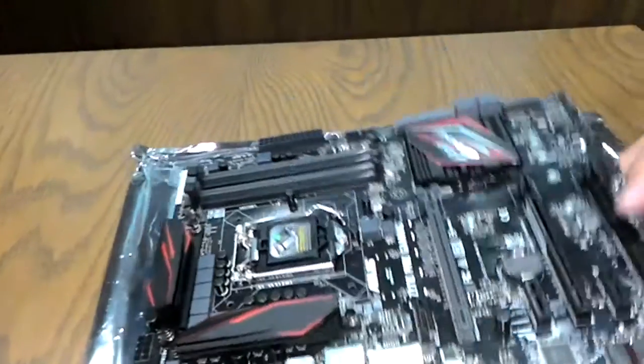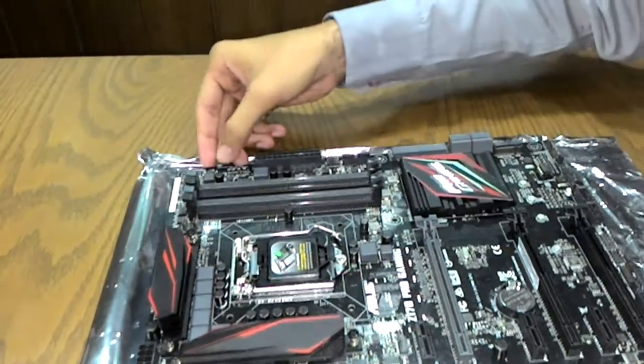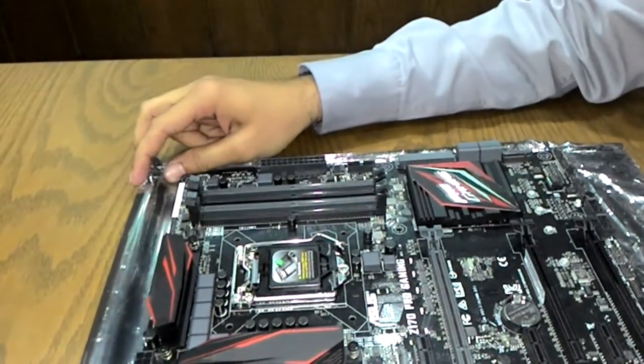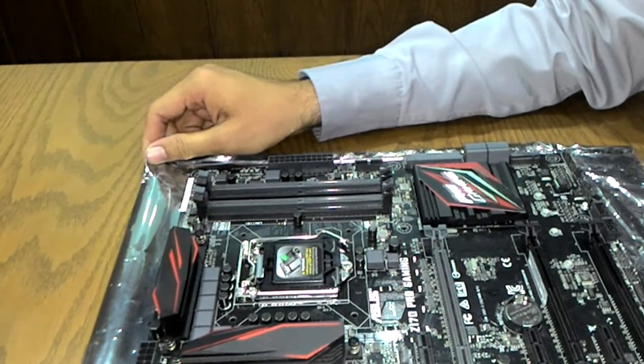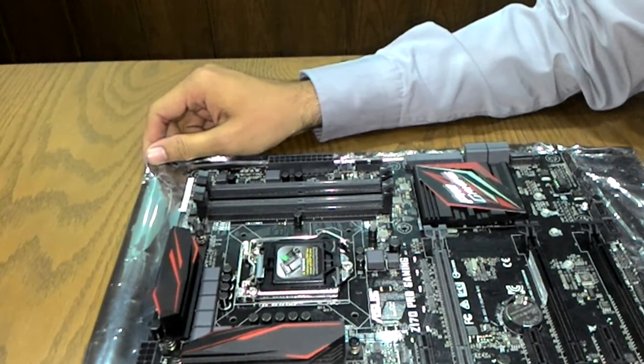Let's take the motherboard out of the anti-static bag for a proper view. This is the Z170 Pro Gaming motherboard — very nice graphics on the heatsink.